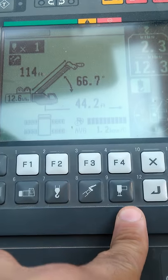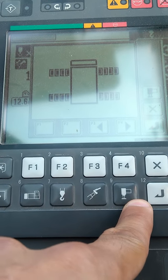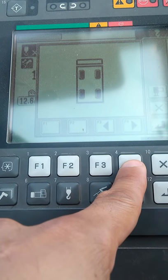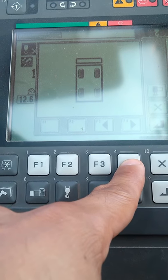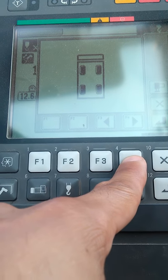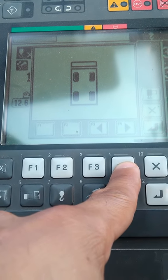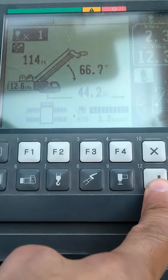This button here is for your outriggers. The computer already knows they're fully extended, so it's showing that. The blinking tires icon indicates you can creep or move slowly with this crane and make a pick-and-carry. The stationary sign means you'll be picking on the tires but staying stationary — not moving or traveling.